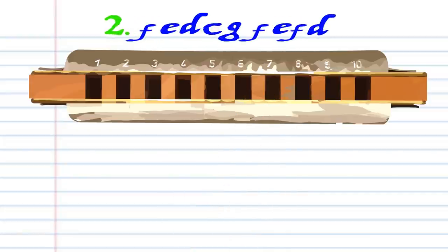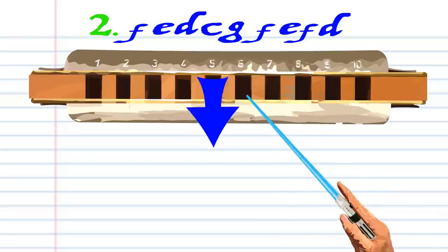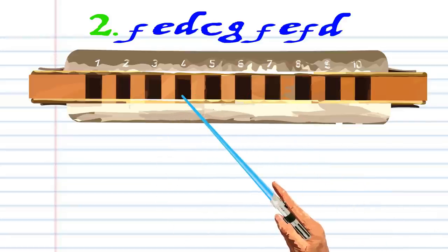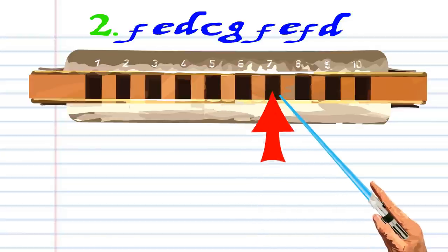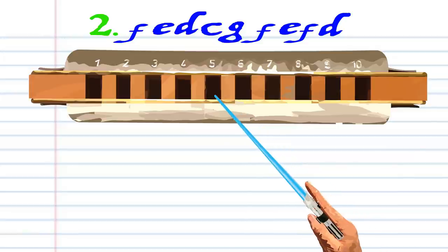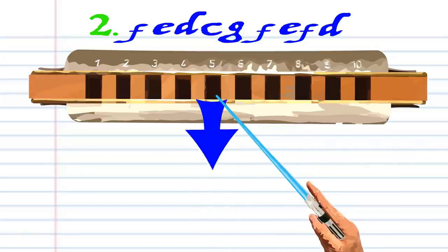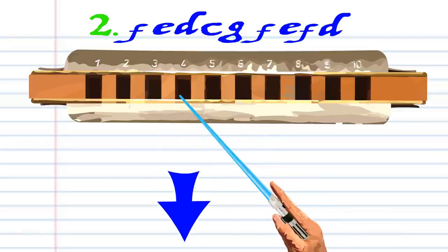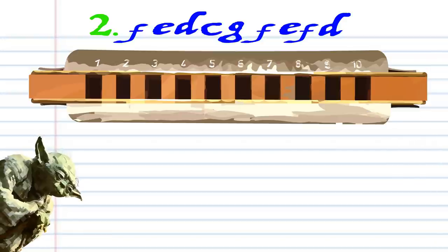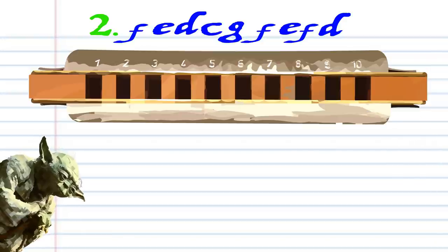Now let's look at phrase two. Breathe in through five, blow into five, breathe in through four, blow into seven, blow into six, breathe in through five, blow into five, breathe in through five, breathe in through four, and practice until you end up with something that sounds like this.